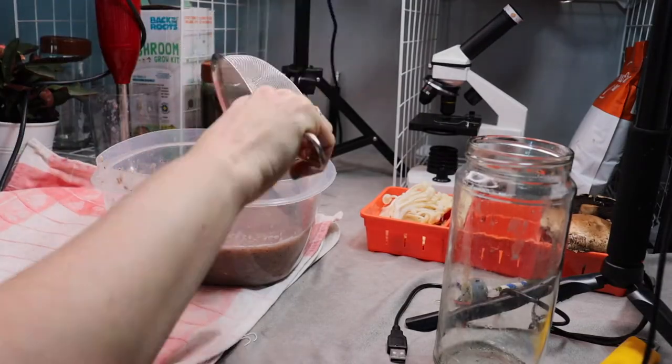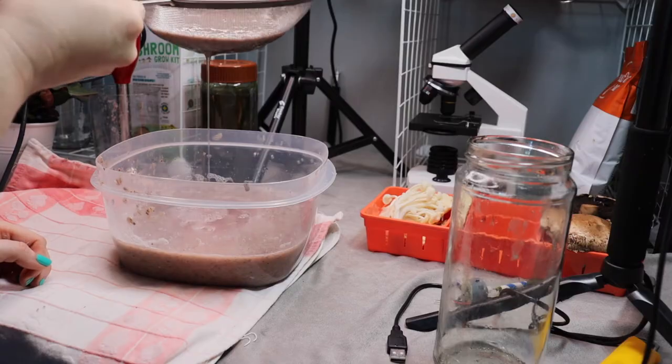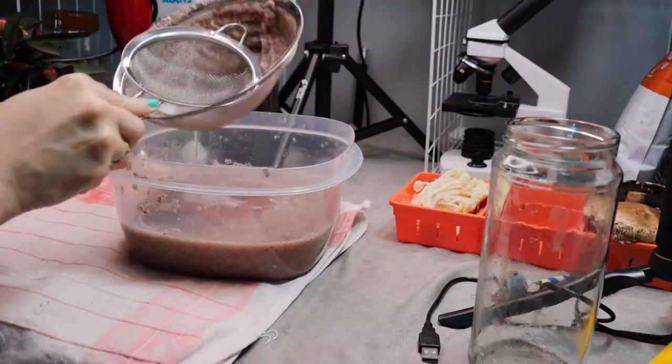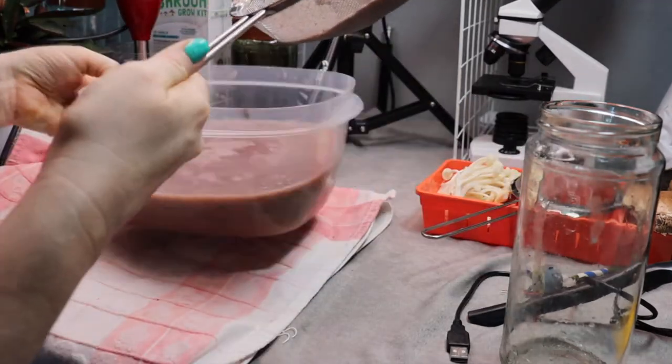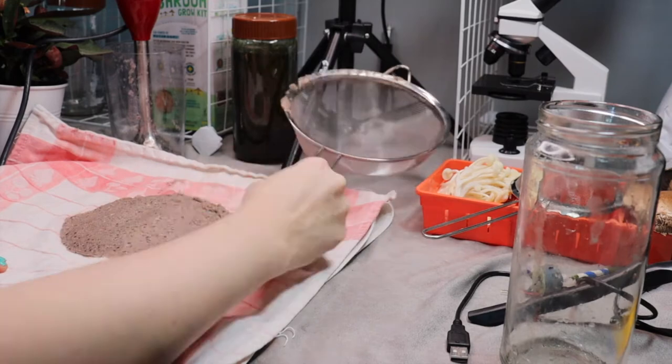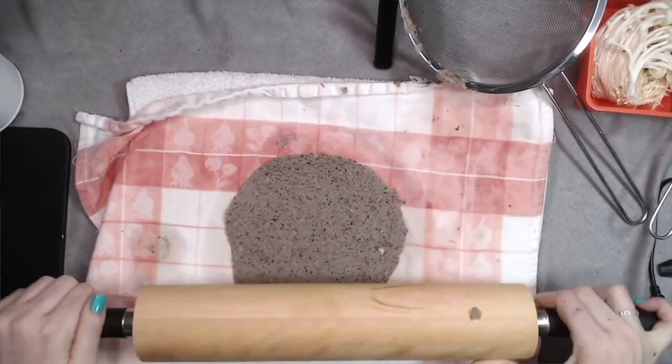Once the mixture is blended, scoop up some of the pulp into a strainer. Let it drain as thoroughly as possible. You can use another strainer to help squeeze the water out of it. Then, dump it out onto the towel. Whatever shape you make now is the shape it will be when it dries.